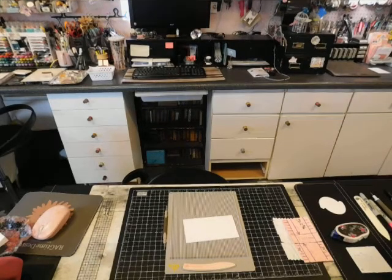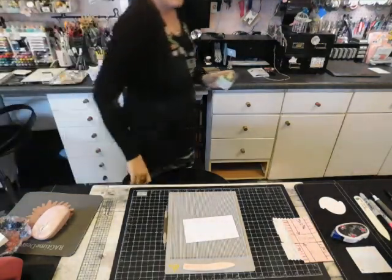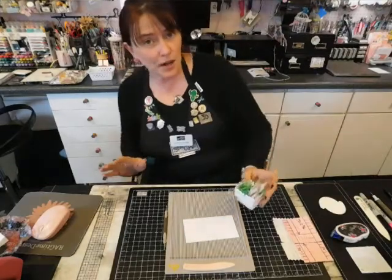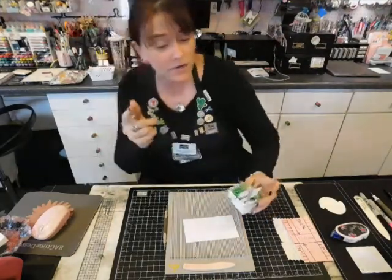Hi everyone! Welcome to the Ragtime Design Studio. This is Rachel Johnson. I still haven't mastered the camera — I had to literally walk around and turn it on.